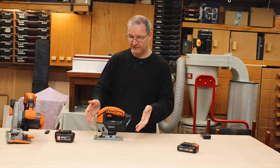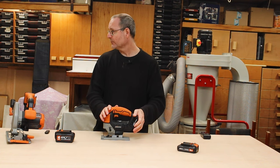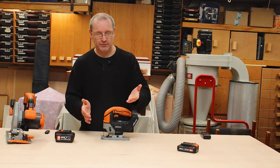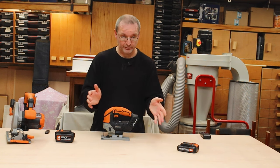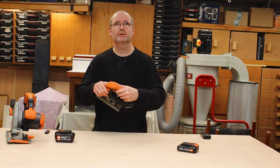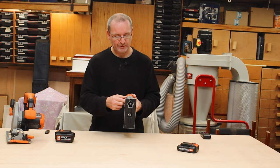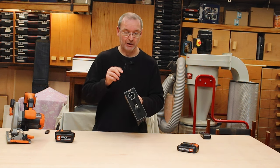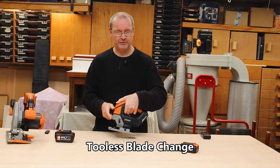Now let's have a quick look at the jigsaw. This is, I believe, the first cordless version of their jigsaw. It came with some accessories including a guide for straight lines — though who uses a jigsaw for straight lines? That's what you have a circular saw for. It has all the usual safety features, like a button at the top that you push across before switching it on, and a lock at the front.